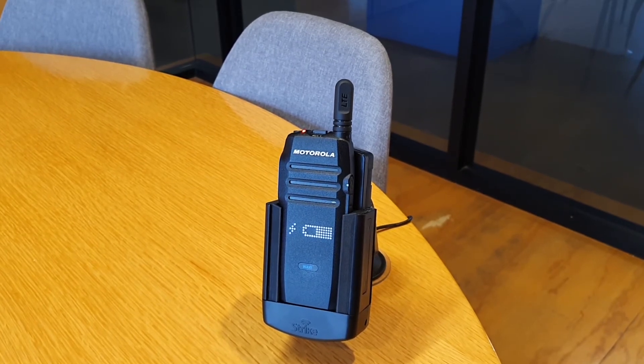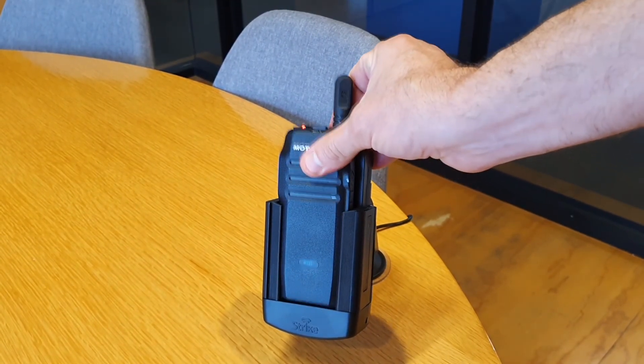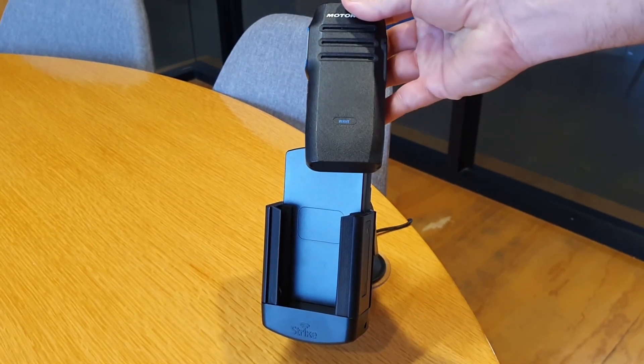These are available from Strike right now, we're really pleased with the device. It's heavy duty, it's enterprise grade, we think you'll like it too. Thank you.